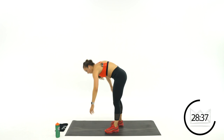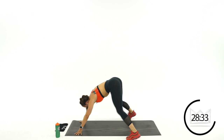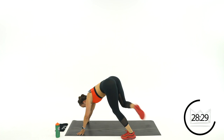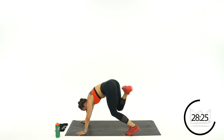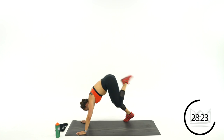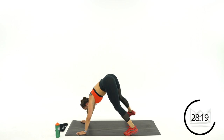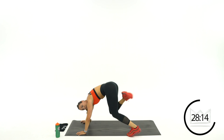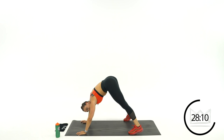Come down into a pike — we're going butt kicks. Wide stance, coming over, kick. If you can speed it up, give me one kick. If you need to modify: step, kick, step, kick. If you can add the hop, add that hop. Rest.